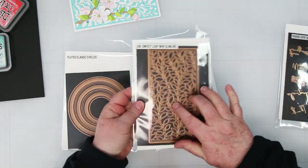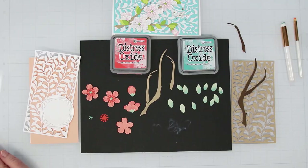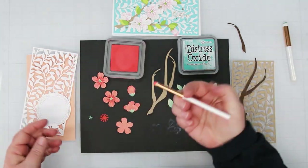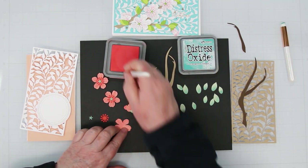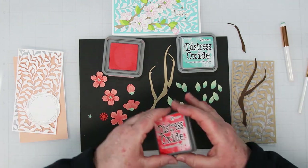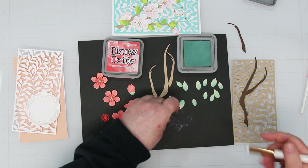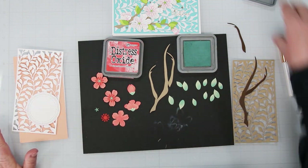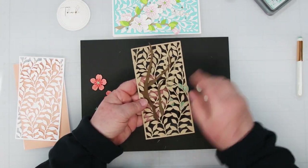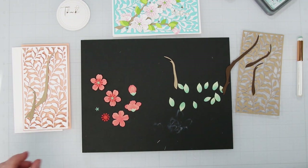For my second card, we're going to flip the Sweet Leaf Mini Slimline background the other way. I'm still using the Layered Cherry Blossoms and using the Fluted Classic Circles small die for my sentiment. This time I'm not using white flowers — I've cut them out of colored cardstock from an assorted pack from Spellbinders with a light and dark shade of coral. I'm using Distress Oxide Abandoned Coral to add color to the flower centers, and my leaves are cut out of light moss green Basil cardstock with Evergreen Boughs Distress Oxide for darker color.